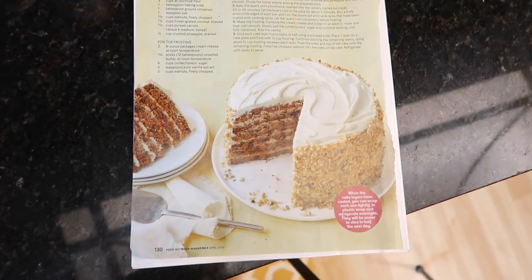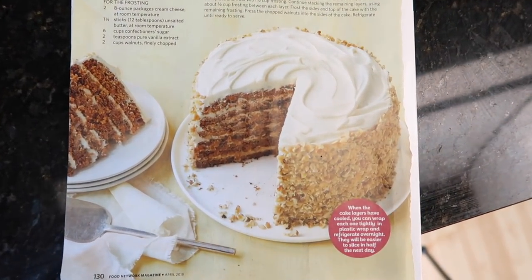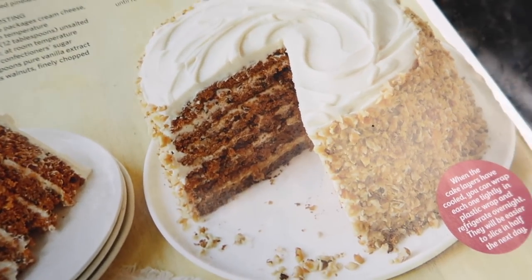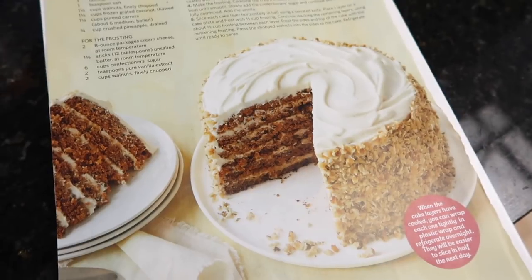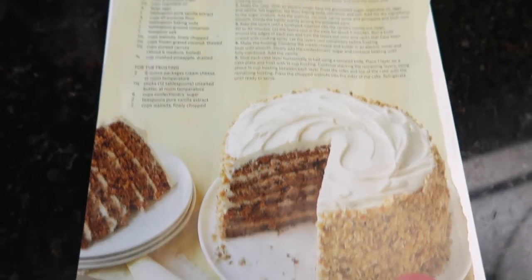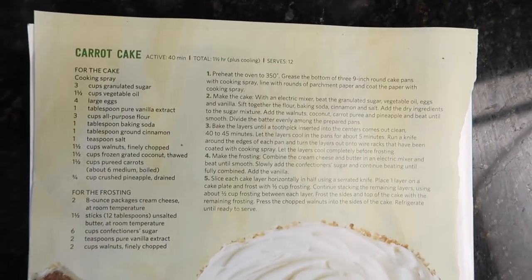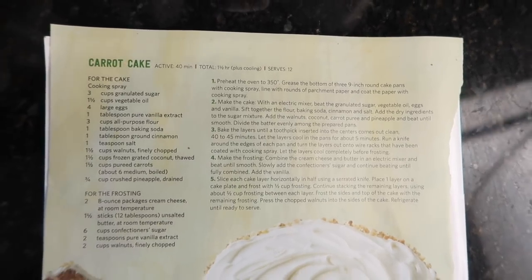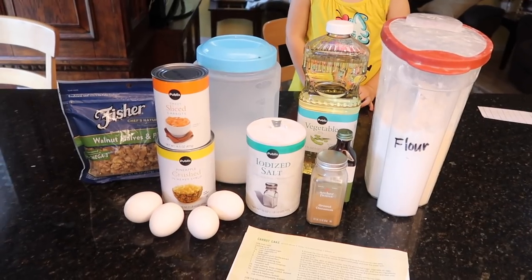Hello party people! Are you ready to make a cake with me? It might not look the best when it's finished, or it might look way better than mine, but I can guarantee you it's going to taste delicious. It is a carrot cake and I have never had a carrot cake before. This is my first time and it's delicious, but I also have nothing to compare it to. So can you trust me? Who knows?